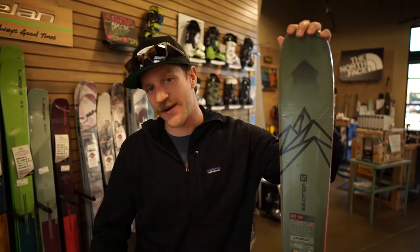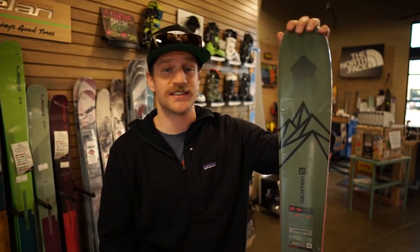Hey guys, Chase from Gear 30, and today we're going to be talking about the Salomon QST 106.